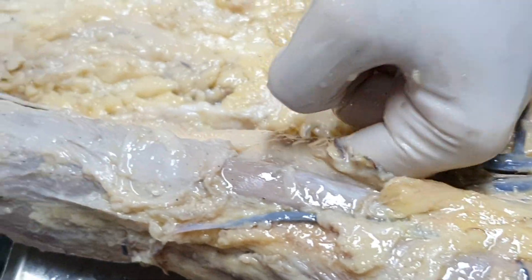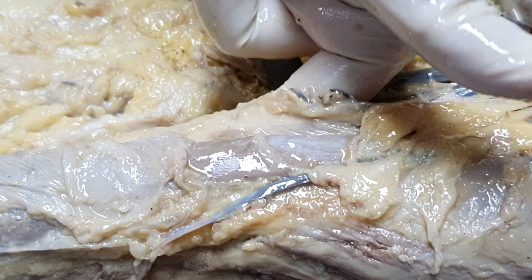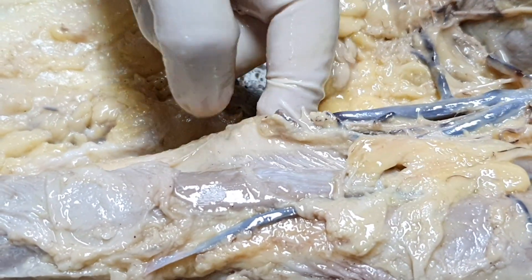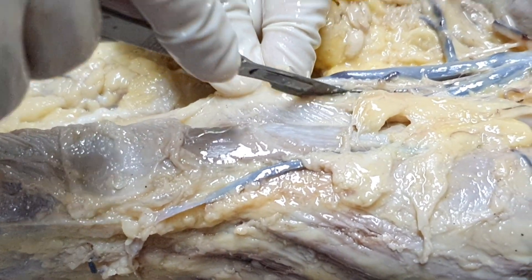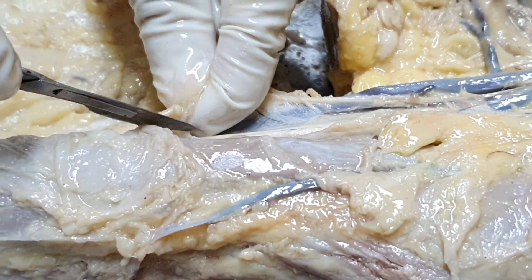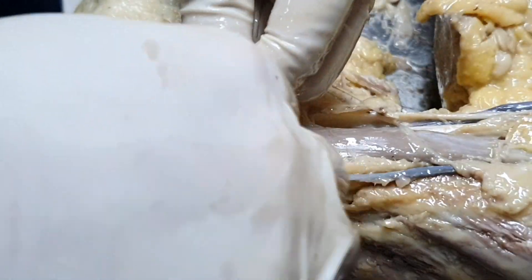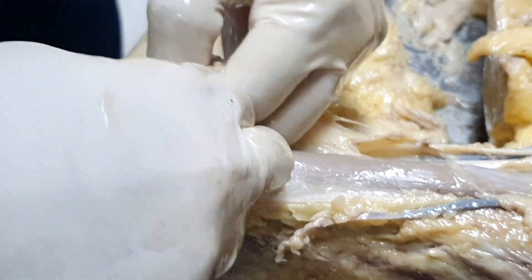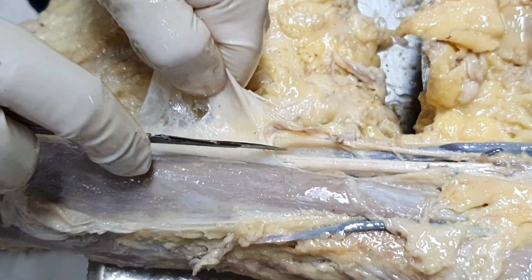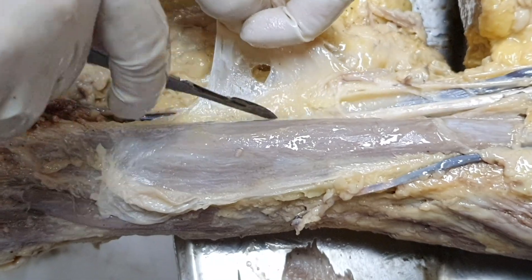My finger is going down deep inside — this is the deep fascia of the arm. So I am going to cut it out so that I can release the structures down below. This is the deep fascia which was actually compartmentalizing the arm. So I am just tearing it out and reflecting the deep fascia.